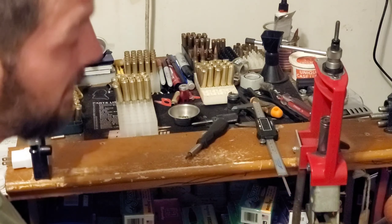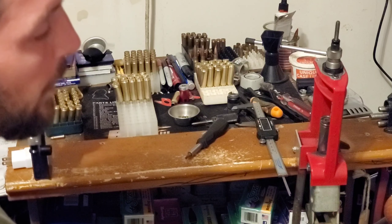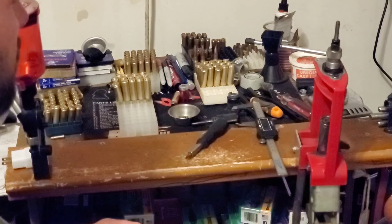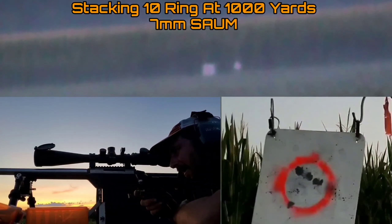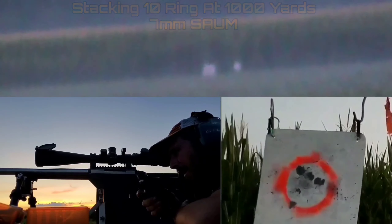I've found that doing just this method, I can get results like you guys see — sub .3 inches with every group at 100 yards, and shooting fantastically even out to distance with low standard deviations and low extreme spread. Because of that, I will always use this method for my brass prep.